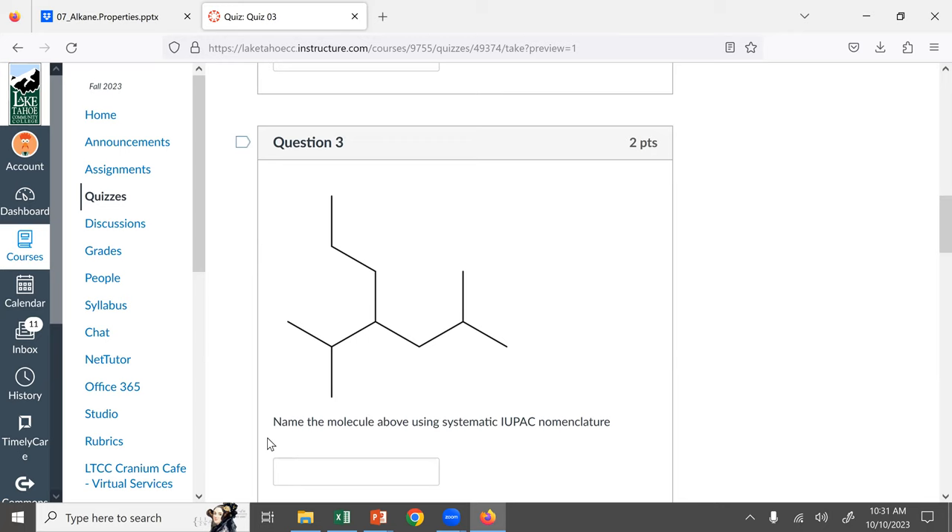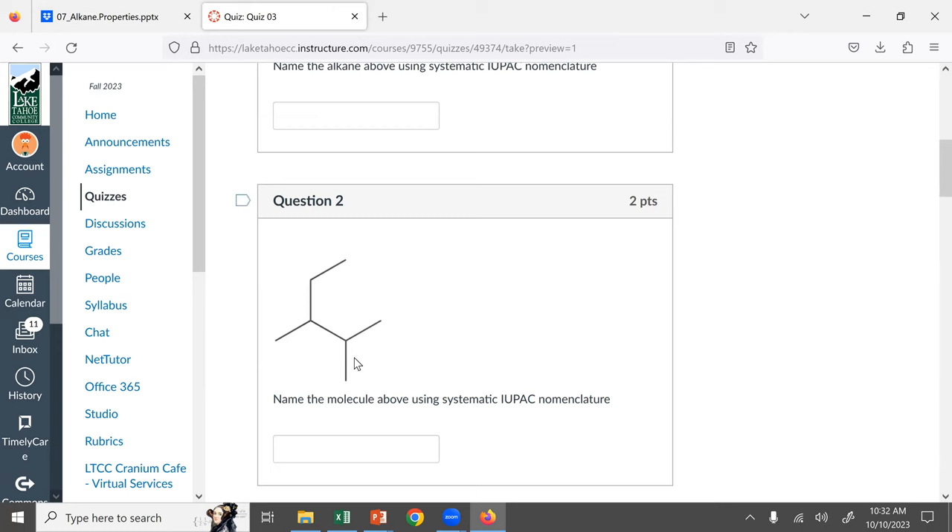For the numbering: counting from this side gives us one, two — methyl — and three, four — four methyl ethyl — so it's 4-(methylethyl)-2-methylheptane. In general, you're getting the hang of the nomenclature pretty easily so far. Also, if you see 'di' in a name, there better be two numbers — the only time you'd put two prefixes without two position numbers is a mistake.